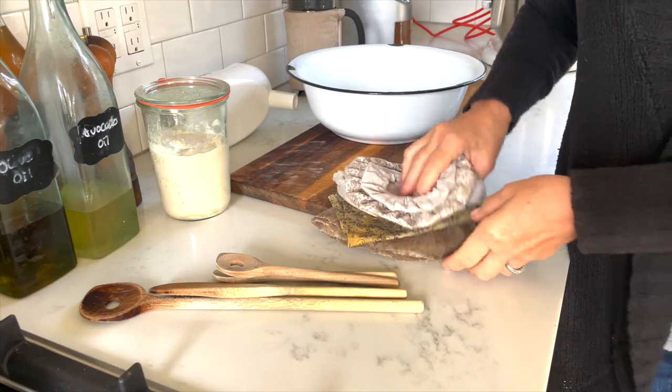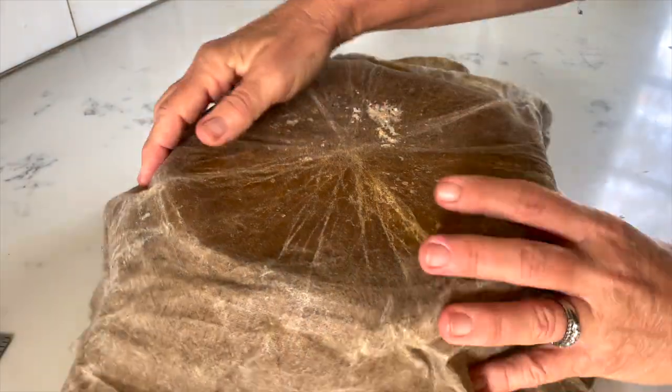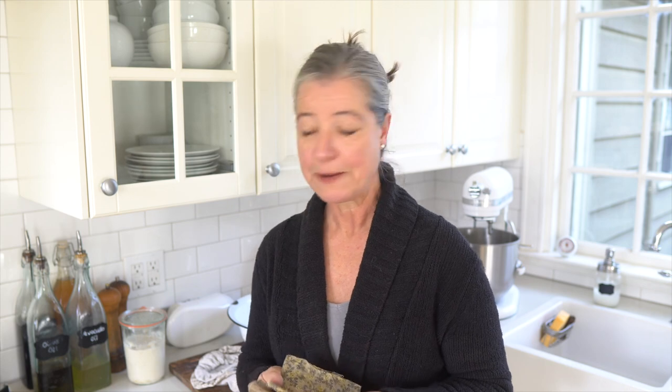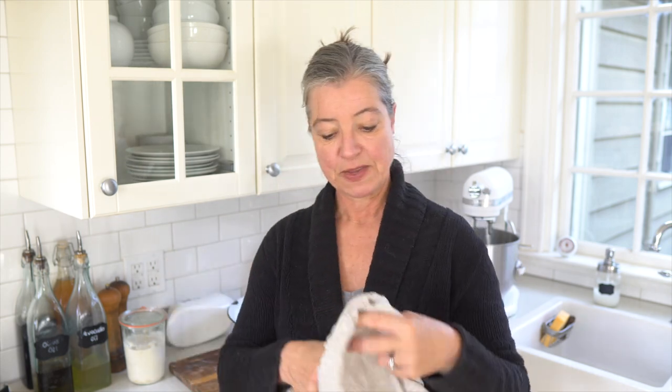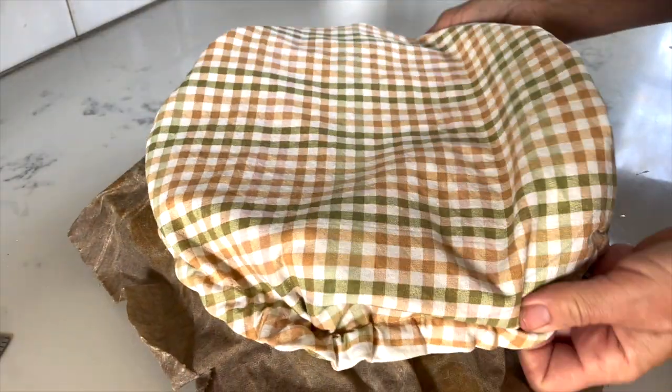Now you have your bread dough all made up and you want to let it rise. If you don't cover it, it will dry out on top, which you don't want. I have these beeswax wraps that I love using because they are reusable and very eco-friendly. You can also use any plastic wrap or a plastic bag, and sometimes I use these bowl covers. Often what I actually do is put a linen bowl cover right on top of a beeswax wrap for some double protection.